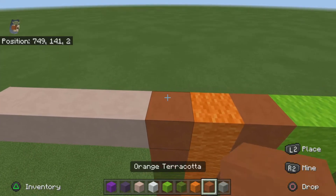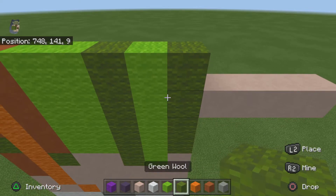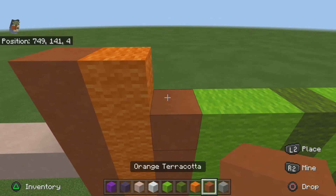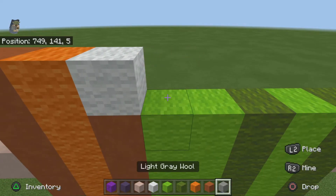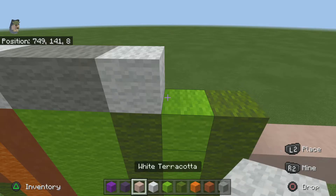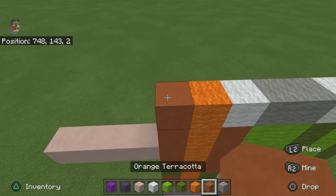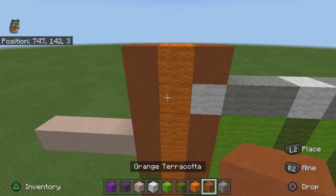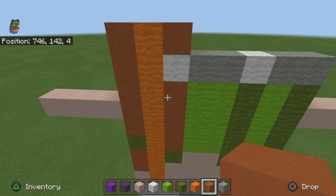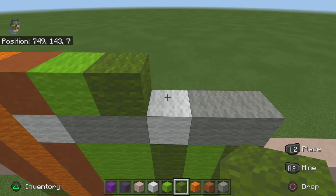For the next row do one orange, one orange wool, one orange, two lime, one green, one lime, one green. For the next row do one orange terracotta, one orange, one white, two light gray, one white, and two light gray. For the next row do one orange — one orange wool, one orange terracotta — sorry about switching those two up. Then one lime, one green, two lime, one green.